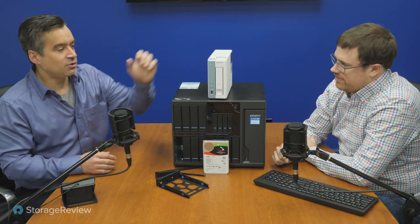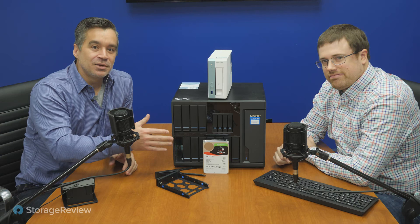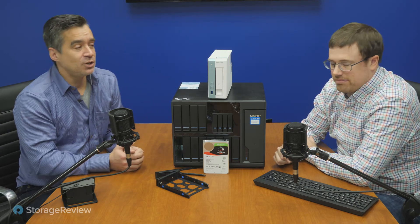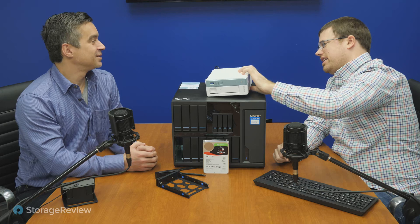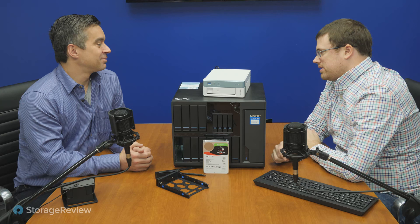When we think about QNAP and NAS, we normally think about guys like this big unit. But some people can take advantage of a single bay or two bay NAS and get the same sort of things. It's a little shield — you're like Wilson looking over the fence. We can put it on its side. I liked it better when it was standing up. It's a pretty nice setup.